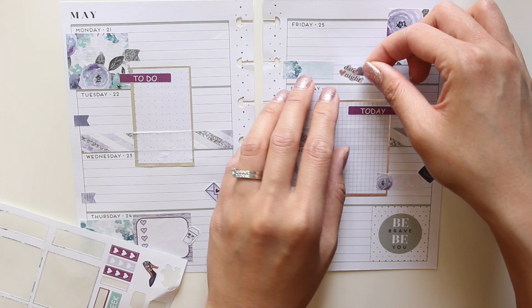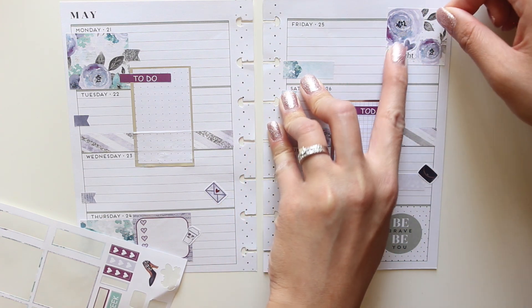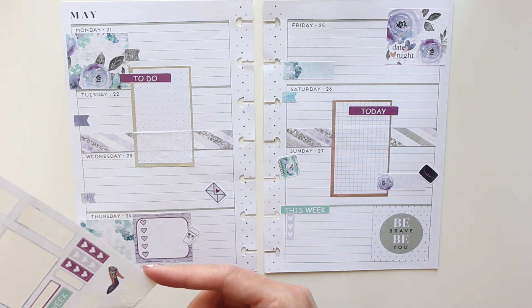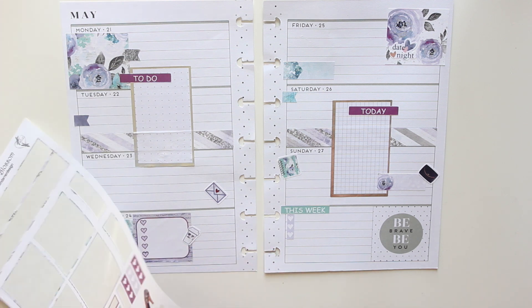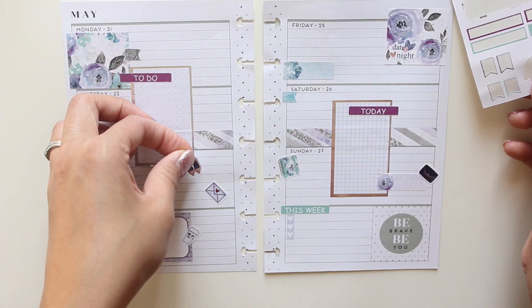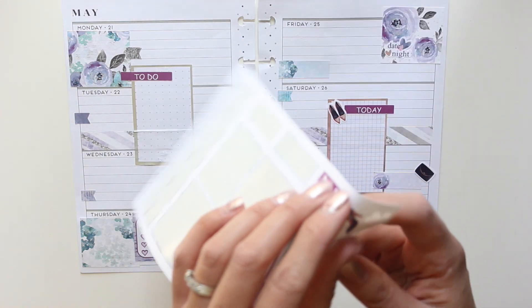I'm gonna call this a bit of a date night, just because — well, how often do Rob and I get to go out on a date? I'm not a big fan of the shoes sticker, but let's just put them there — they're cute.